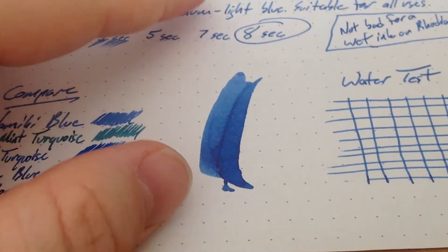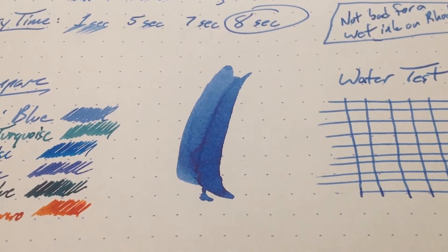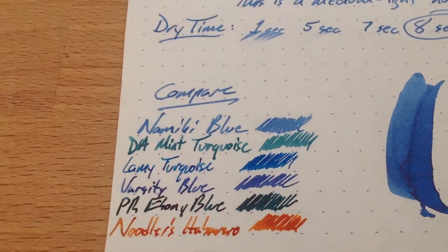It's a medium light blue, as you can see here from the swatch. But if you look just in here, you'll see a bit of — I don't know — kind of a dark purple, real dark blue sheen to it. It's pretty nice. I kind of like this ink more than I thought I was going to, anyway, for just being a regular old stock blue.